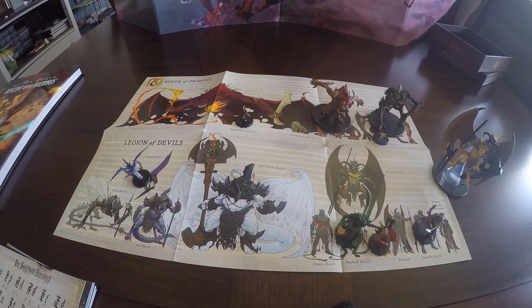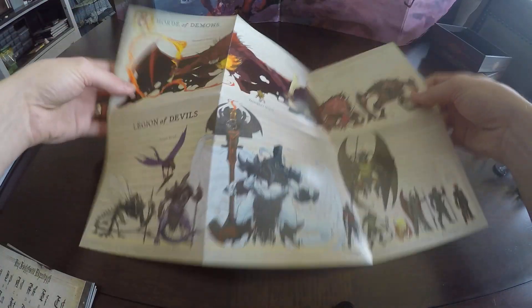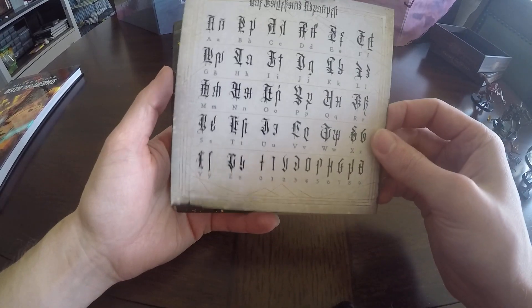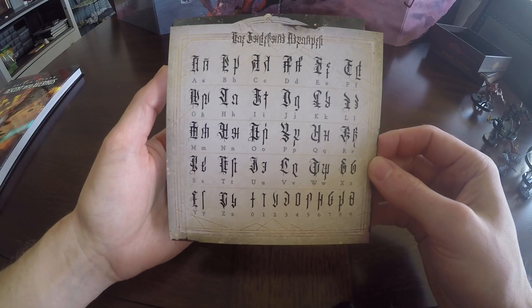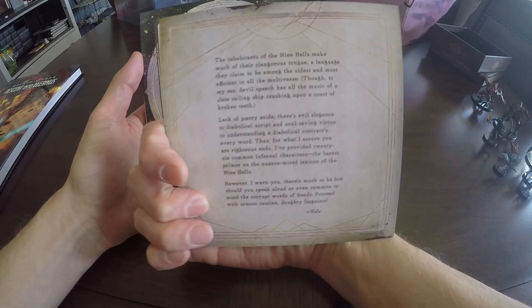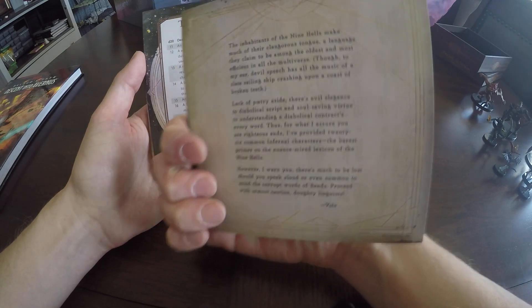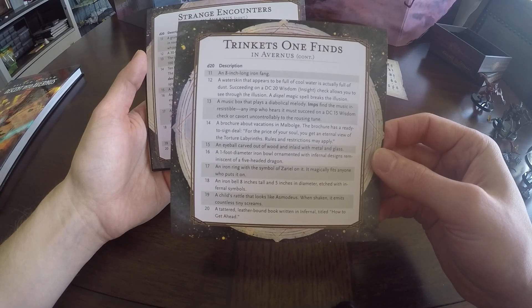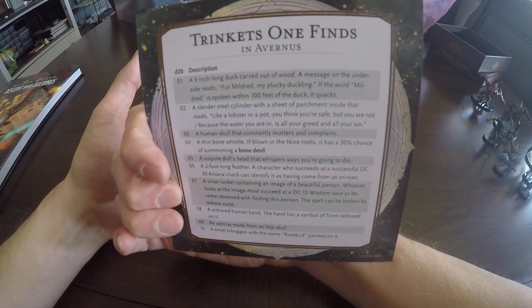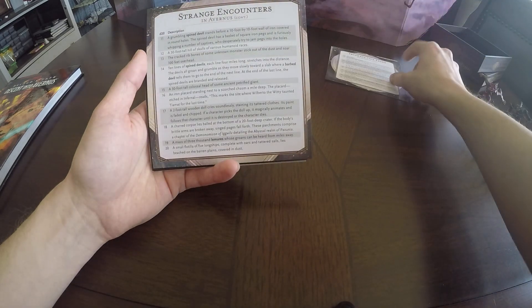So this is the size comparison chart. Let's go ahead and move all these guys off here, and then we'll take a look at the rest of the cards. First off here we have this — this is kind of the Rosetta Stone for Fiendish language. You can see all the alphabet and numbers as it corresponds. On the back we have just a little note from Volo. This is a nice little companion chart — the trinkets that somebody can find in Avernus as you're wandering around. As you read through the campaign setting, you'll see references to some of these items in there, so it'll give you a little more background and help you figure out what they do.